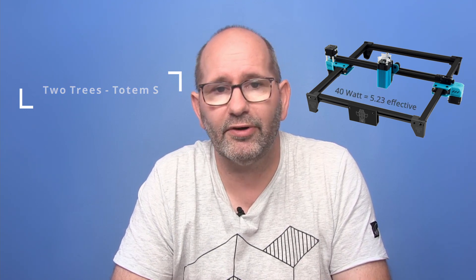Hi, my name is Brian and I am the 3D print creator. In this video we will take a look at the 2Trees Totem S Laser, a laser that is advertised as being a 40 watt diode laser engraver or cutter.